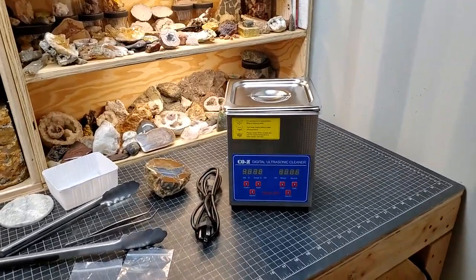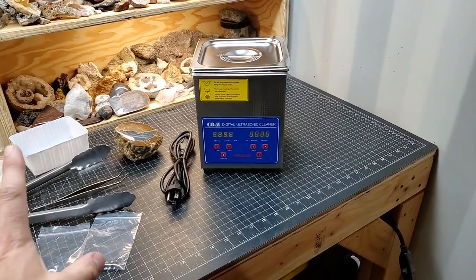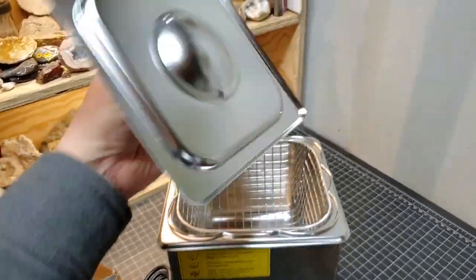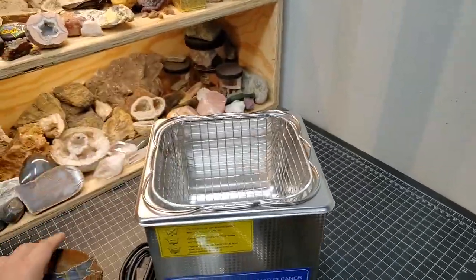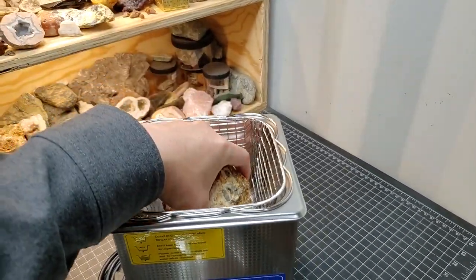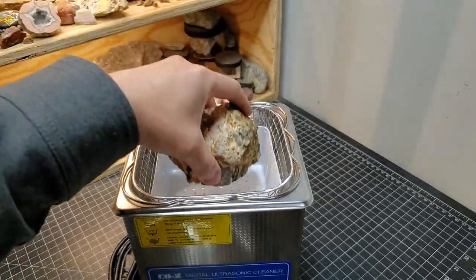What I'm hoping is that we can ultrasonic clean this stuff out. This new cleaner is about double what my other one cost — about 60 bucks — and it comes in all kinds of varying sizes. It comes with a little lid and a metal basket, but I'm a little reluctant to take a clean face of a thunder egg and set it face down on the metal basket.